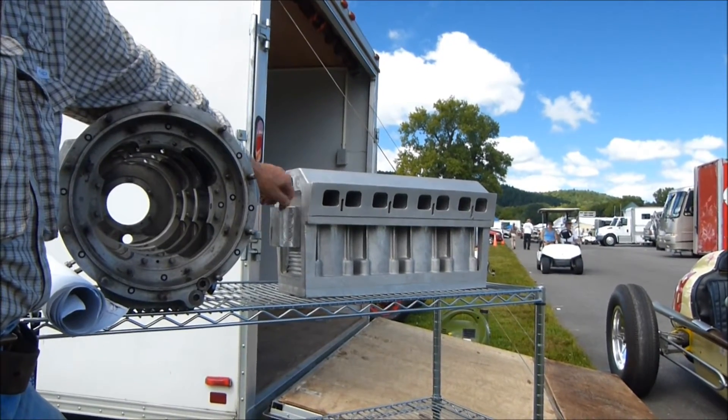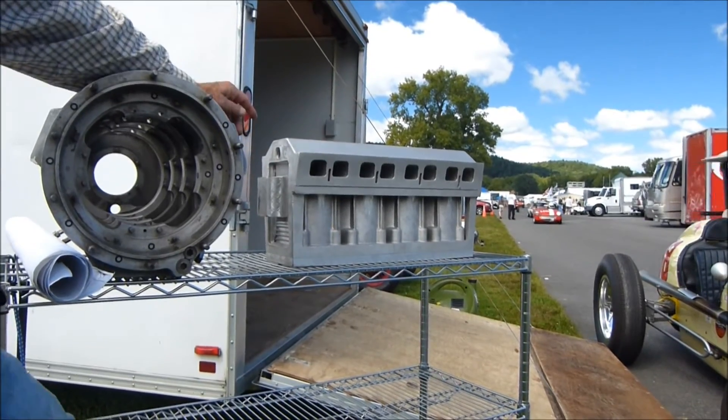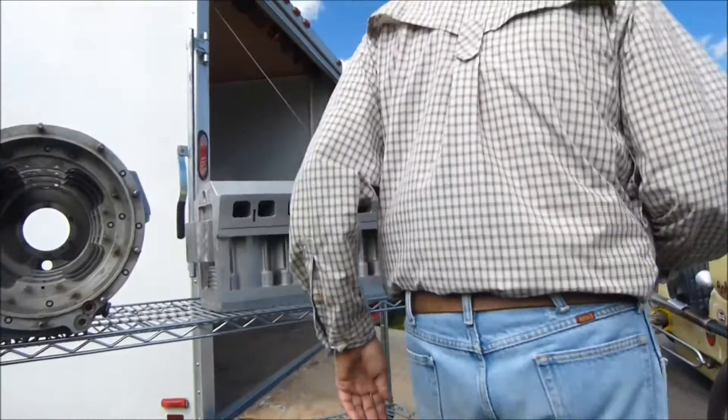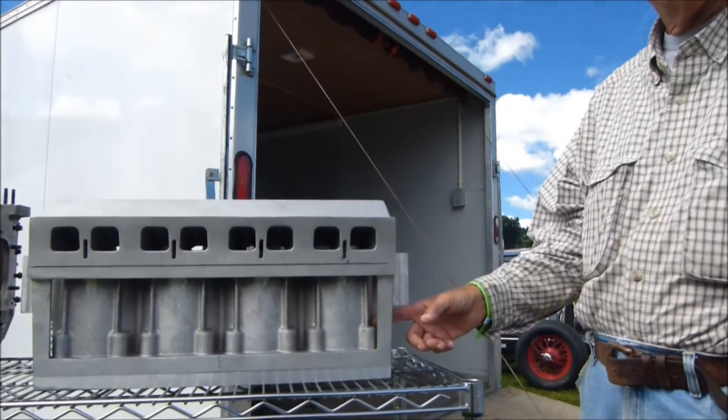So we machined off and the plate will be welded in. But it also lets me get in here — this is a real tight area. And you know, casting flashing and so forth.